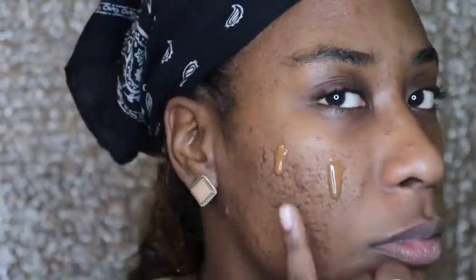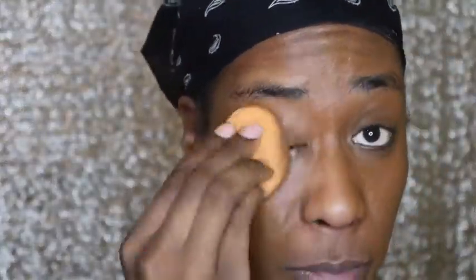I'm putting on some Maybelline Super Stay foundation and just working it into my skin, then putting some lip gloss on so when I'm done with my eyebrows I can have a finished look.